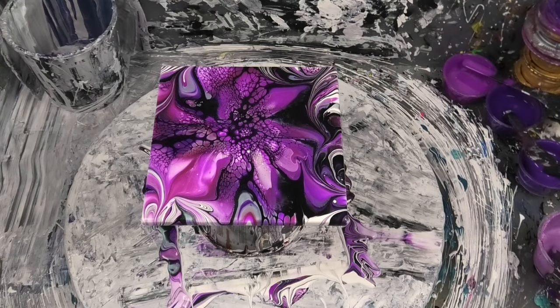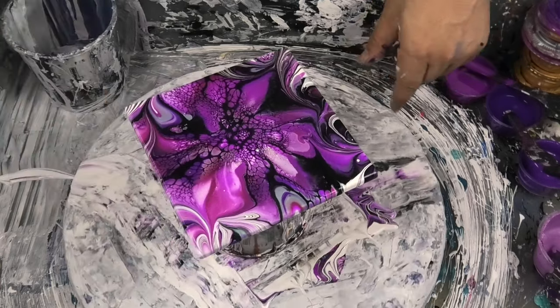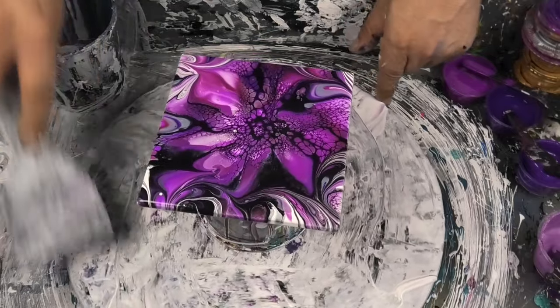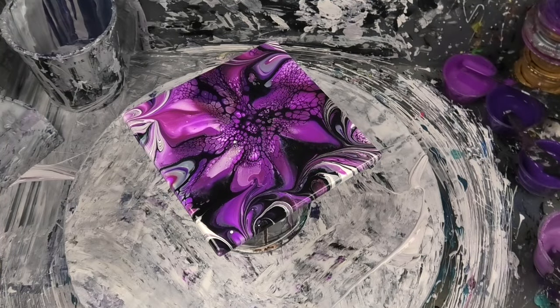So what do you want to use for our next one? I think I'm going to use the same colors as you just did, and do a ring pour swipe. Do you want to use the same tile or something else? I think we'll press pause and I'll have a think. What we'll do is press pause and come back for the next bit.